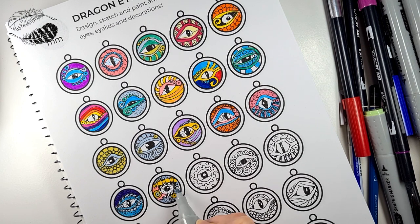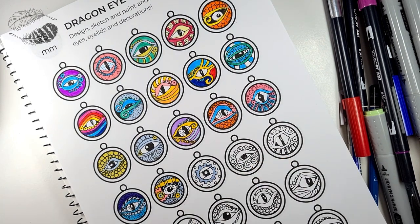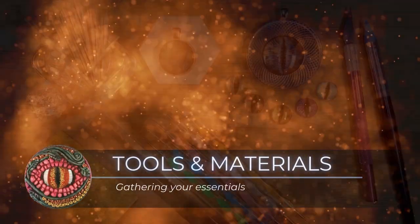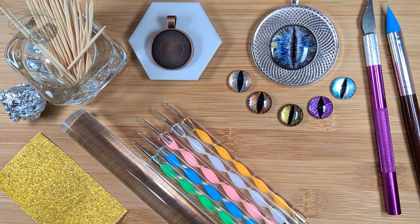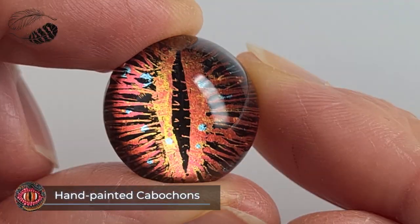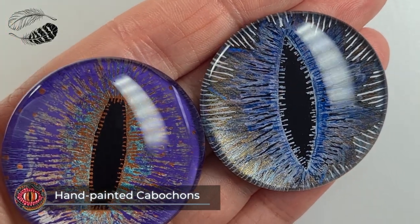While you're there you might like to check out the artisan hand-painted cabochons my Etsy shop is known for. I'm going to introduce you to the tools and materials you'll need and go into a few more of these in detail throughout the class. There's also a list of materials in the description box.